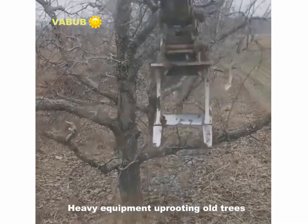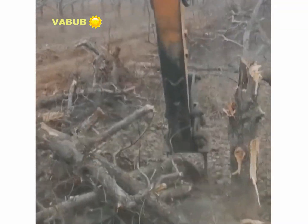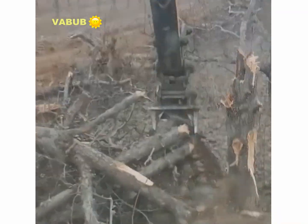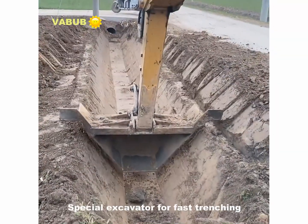Heavy equipment operating on old trees. Special excavator for fast trenching.